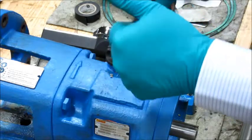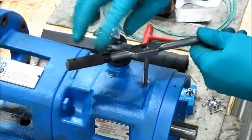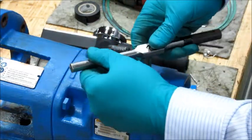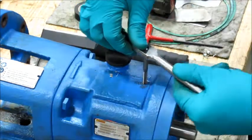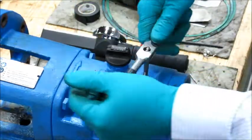Using a 1/4-28 tap, simply thread down to the required 1/4 inch depth, being very careful to back the tap out as needed to get a good thread cut.